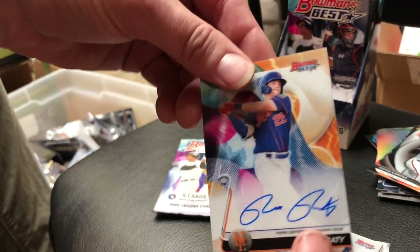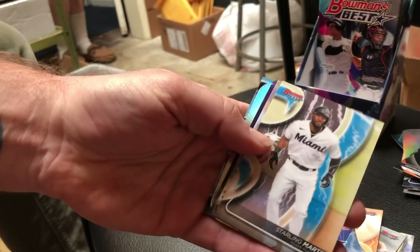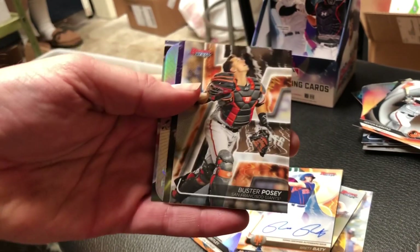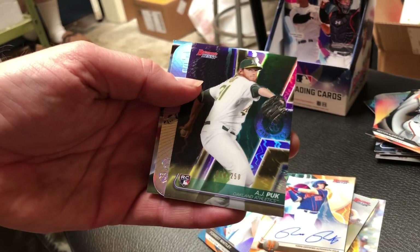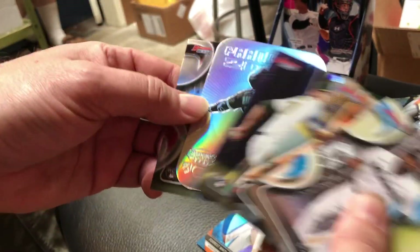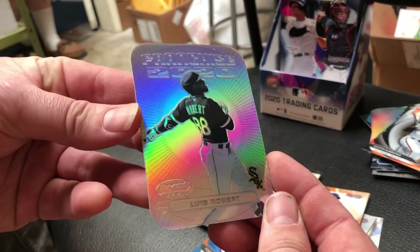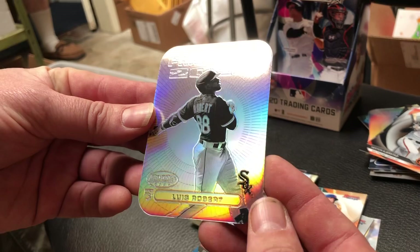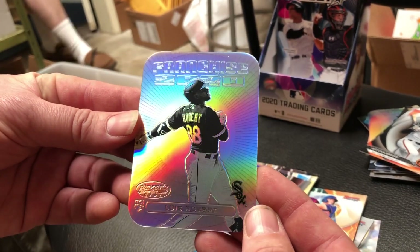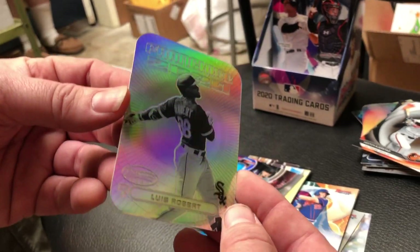Congratulations! We got one pack left in this mini box, and then I'm going to let Brandon, who's currently holding the camera, rip the next mini box. Speaking of Brandon, there's your favorite player. We also got AJ Puk purple numbered to 250. We got Zach Gallin, and we got another die cut of the man, the myth, the rookie - Luis Robert right there on the refractor insert die cut franchise 2020. Sick. Brandon, you're up on the next mini box. Let's find two more autos.